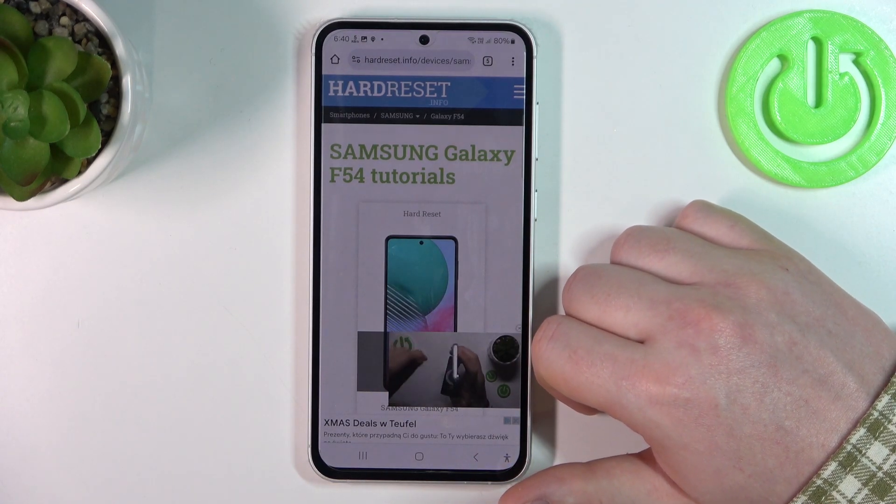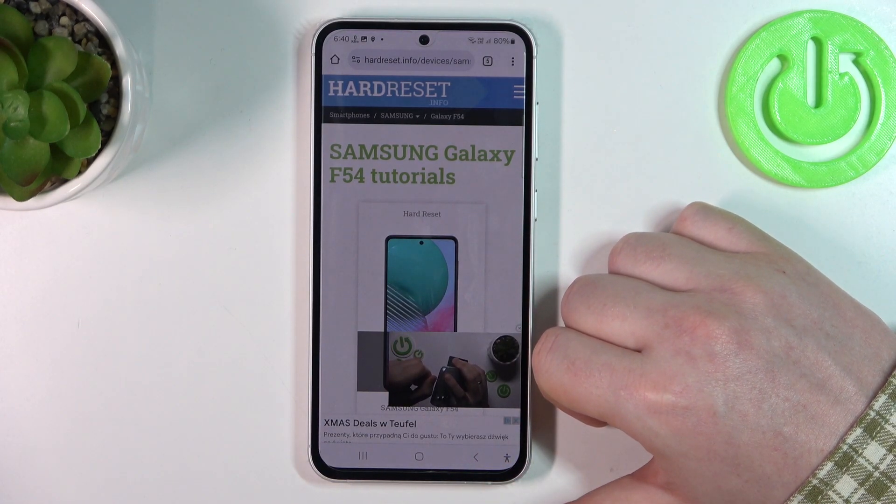Hello, here in this video we're going to check if there's a Gorilla Glass screen protection on Samsung Galaxy F54.